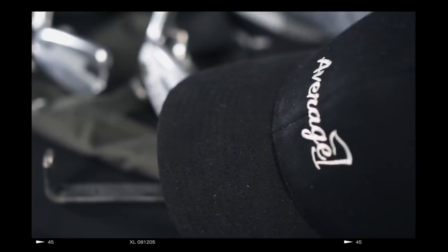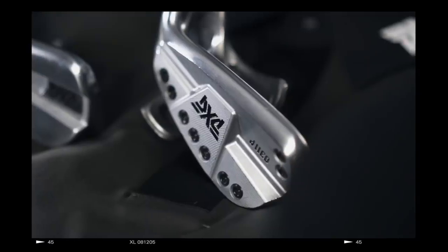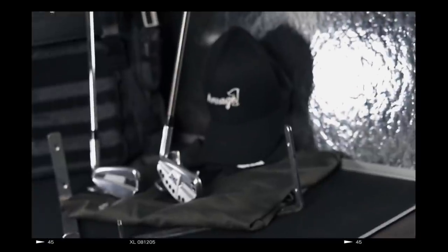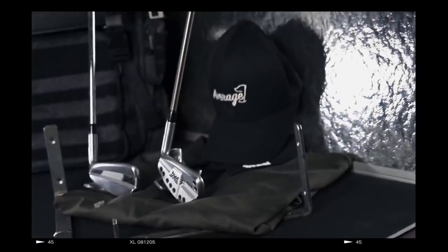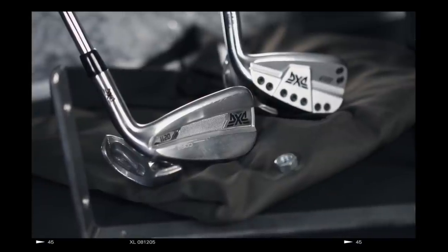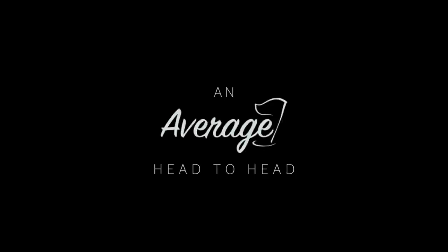One cast, one forged — both PXG. The question is what makes them different and why might you choose one over the other. There's only one way to find out; let's get out on the golf course and put these together in a head-to-head, PXG versus PXG.